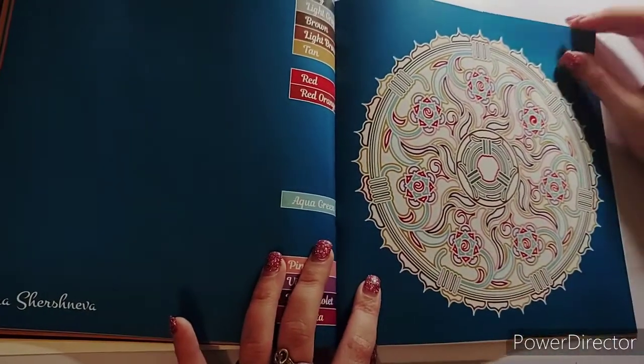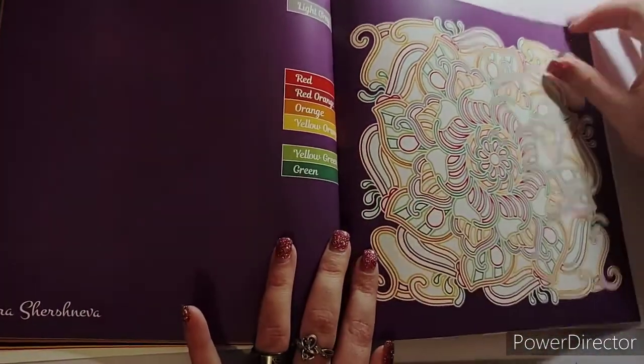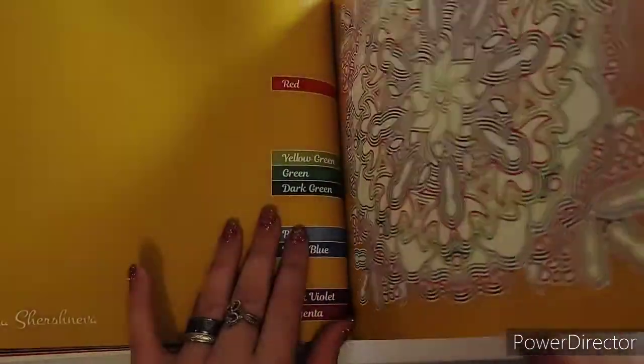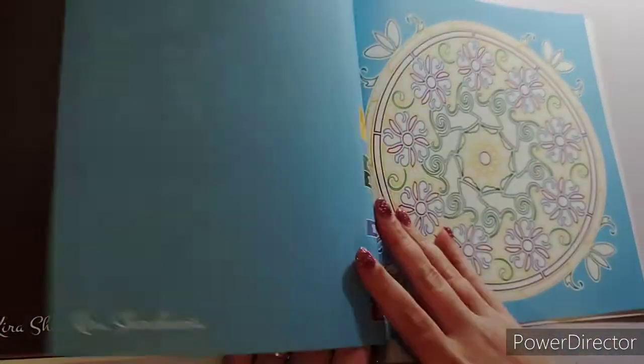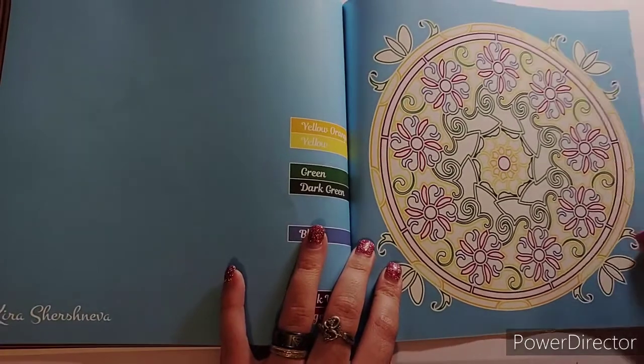Oh that one's pretty too, that would be an easy one. And then that one - oh that one's pretty. Sorry if I'm going a little fast, and then that is it.